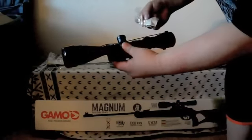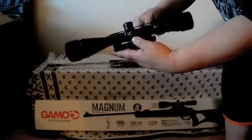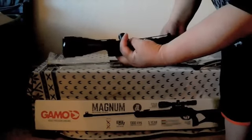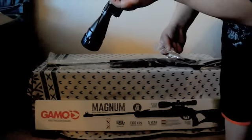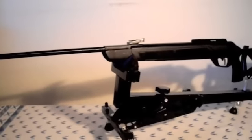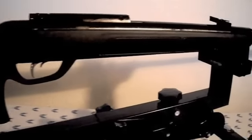Here is what I pulled out of the scope box: a 3-9x40 scope made by Gamo. It's got some weight to it, looks pretty good. I'll test it out for the time being until I can get a different scope — if it works well, I may just keep it. It doesn't appear to be mil-dotted, so there's a chance I'll get a different scope with mil dots. It comes with a lens cleaner and an Allen wrench. Here's the right side view — not too different.